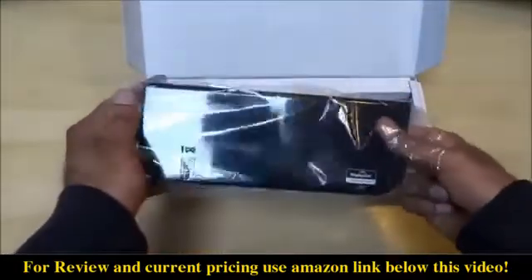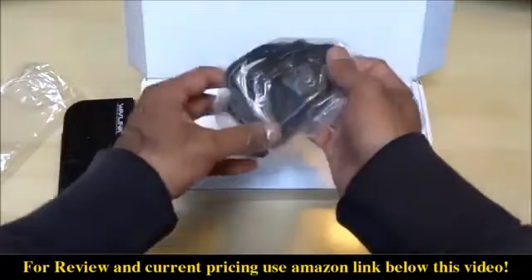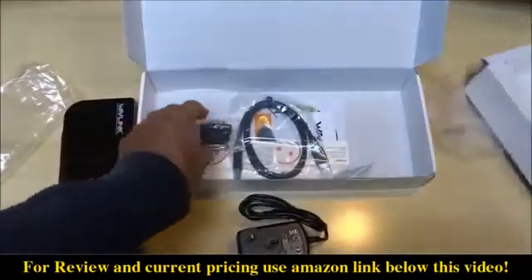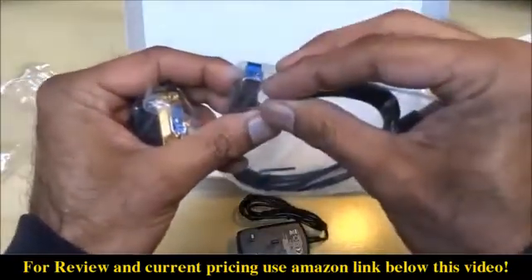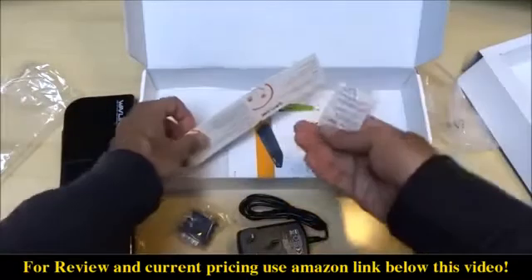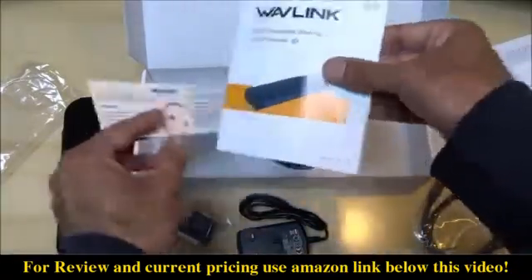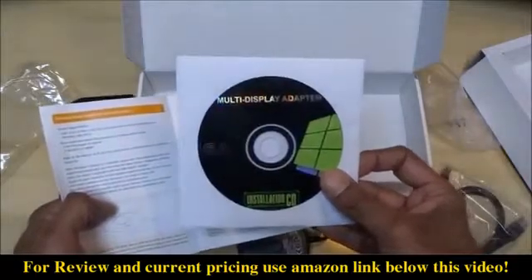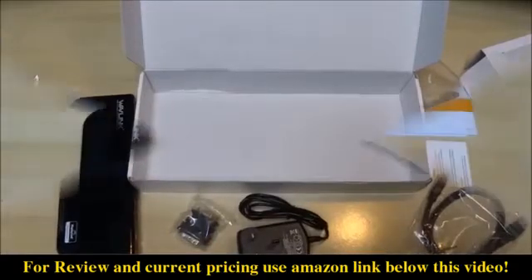It's by Wavelink. Two bits in here — got a power supply as well. Let's see what else we have: a DVI adapter, and a USB cable to actually connect to your laptop, plus a connector to the device, silica gel, and a warranty card.